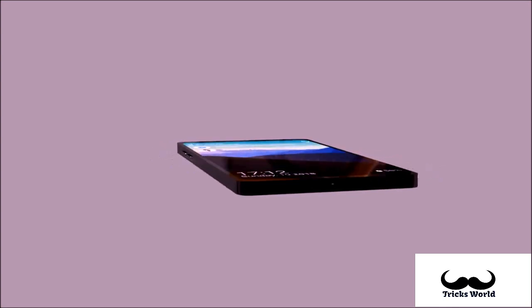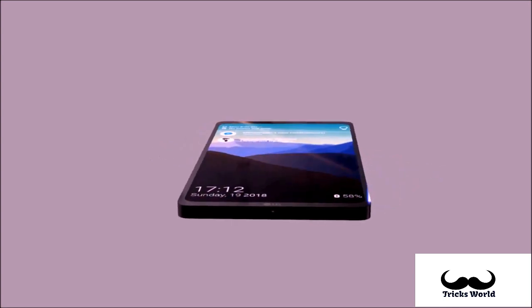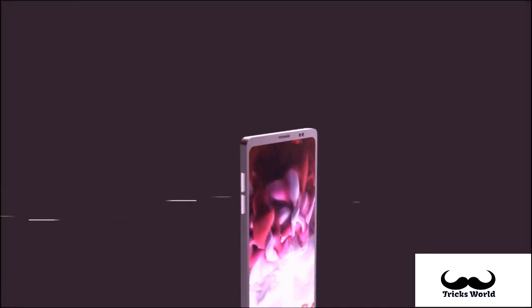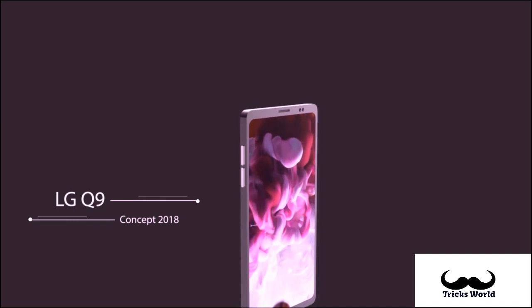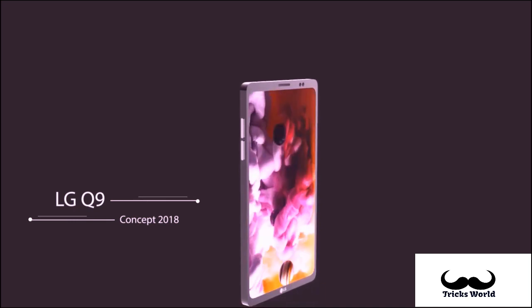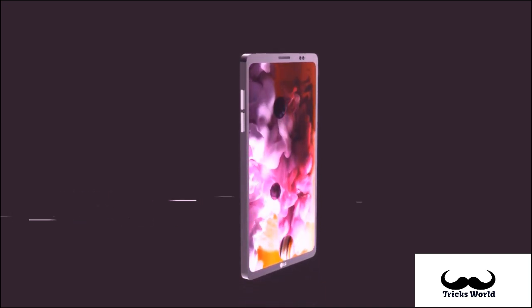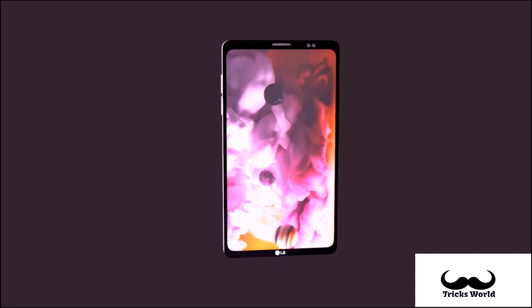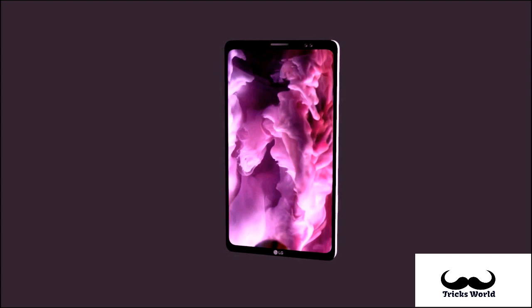Ladies and gentlemen, this is what we know so far regarding the LG Q9. Since this is a news piece, we have a disclaimer: we are not responsible nor do we guarantee that this information is 100% correct. However, we try our level best to bring you accurate and reliable news.